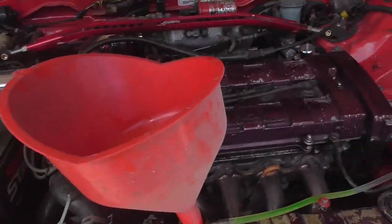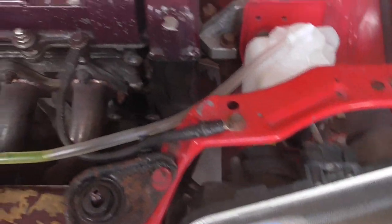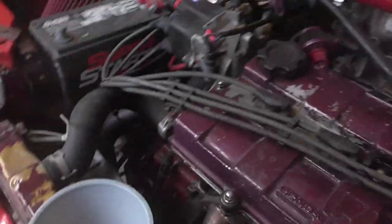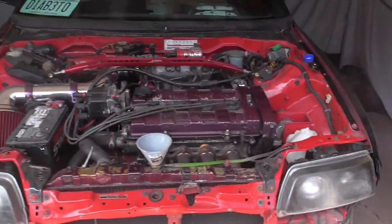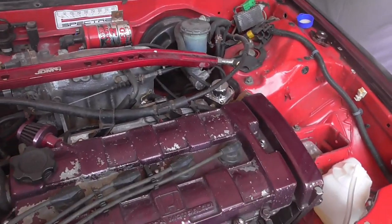We're gonna be heading over to Advanced Auto Parts for some stuff, so we'll be right back. Now we're back. We got the coolant tubing — they gave us this, so it works. Now we're gonna try to bleed out the coolant system. Hopefully it ain't too bad, so let's do this.